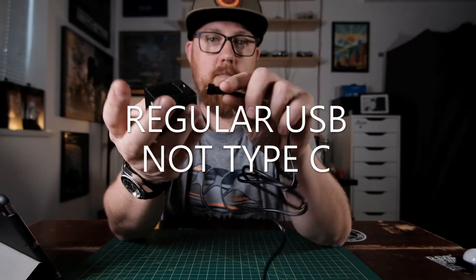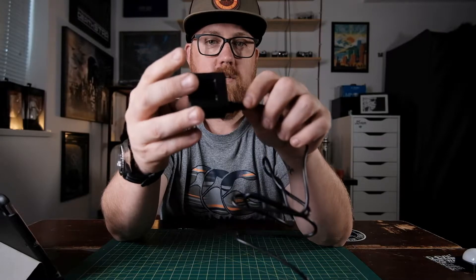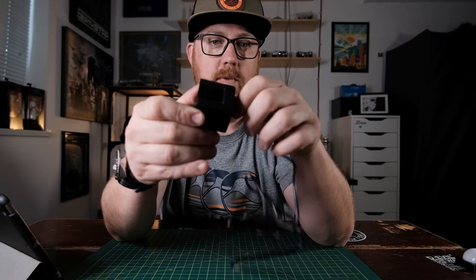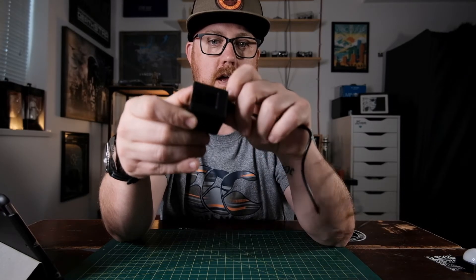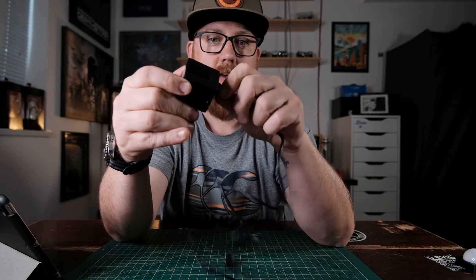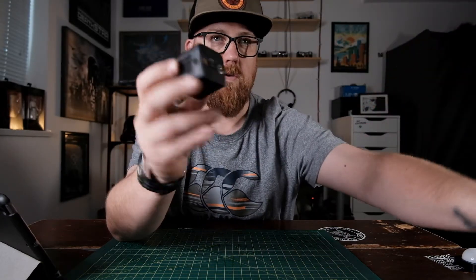The charging port itself is a little USB-C cable that just magnetizes onto the back. I would have rather had this actually be a standard USB-C port so I could charge it with my existing cables. I basically don't like having to bring other cables with me, and this means I have to. Pretty minor thing, but USB-C would have been nice.